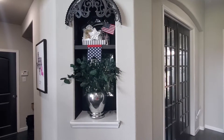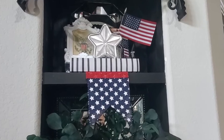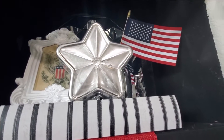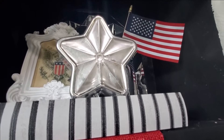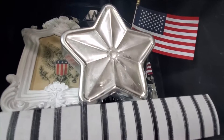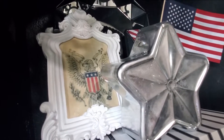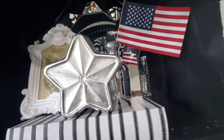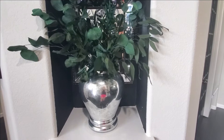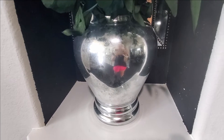Here in our entryway we have this niche that I struggle with normally to decorate, but I'm really liking how this turned out. Up top I have this book box and this star right here — it's actually a candy dish from a birthday party where we made a Captain America fruit tray. I ended up mercury glass spraying it, and I'll link that technique video below. I have another one out in the living room. Then I have this picture I printed and stained to look antiqued — it's an eagle — and then another American flag back there. Down here I have dried eucalyptus from Walmart in one of those vases I made to look like mercury glass. I really like how this turned out.